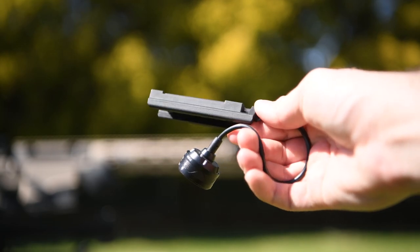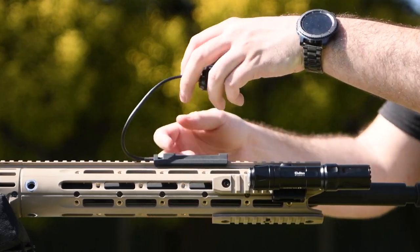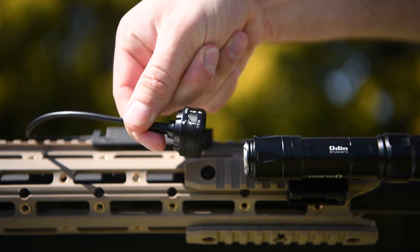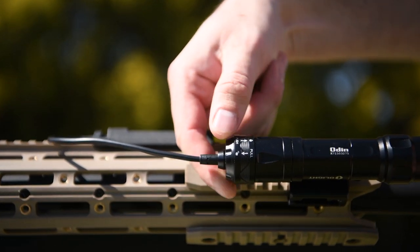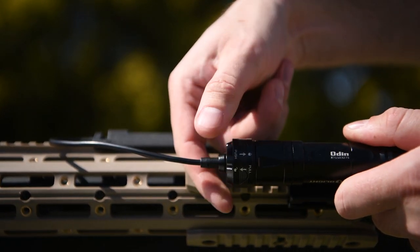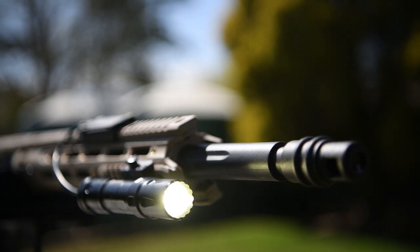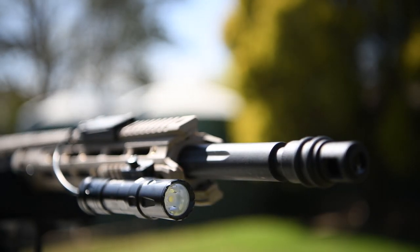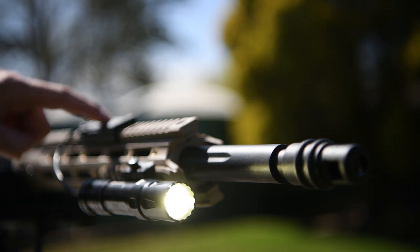The Odin also comes with a remote switch which simply friction fits onto your picatinny rail — press down hard on it to snap into place. The connection between the remote switch and the Odin is magnetic, and that alone would be enough to secure it, but it also has a locking mechanism which you can engage by pushing on the outer ring of the connector. To detach it, simply pull on the outer ring to unlock it again. When using the remote switch you only get the 2000 lumen output no matter how hard or soft you press, but you do retain the quick press to keep it switched on or press and hold to have it turn off when you release.